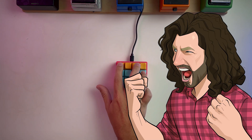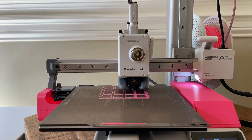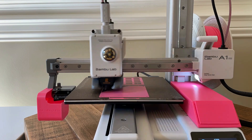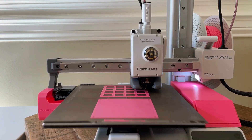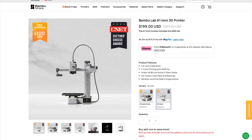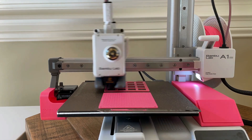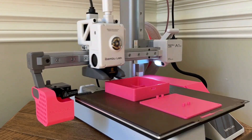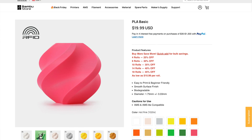This is the A1 Mini. It had been about 10 years since I'd looked at any 3D prints, and back then they weren't great — lots of technical issues. But now with more development, more competition, and economies of scale, you can get a decent quality 3D printer for pretty cheap. This isn't a sponsored video and there may be better printers out there, but this one was what everyone was pointing to.